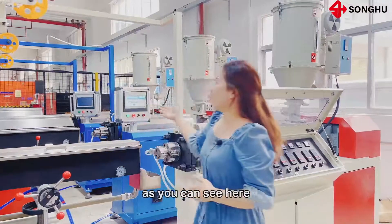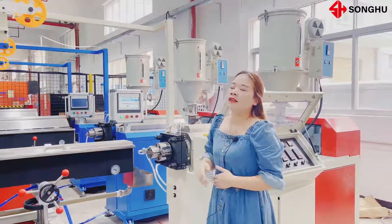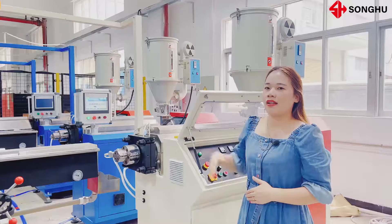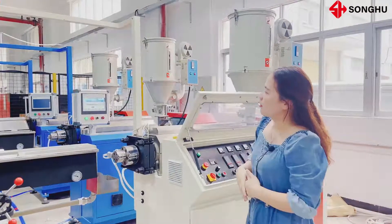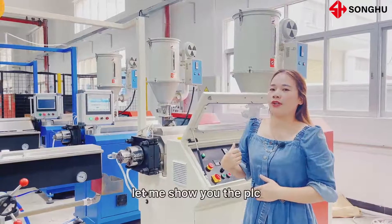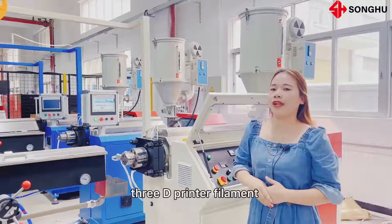As you can see here, we have three lines in stock. Now Candy will show you our two types of extrusion: one is the keyboard control system and one is the PLC control system. Let me show you the PLC control system extrusion line for 3D printer filament.